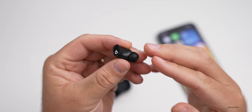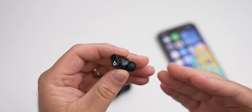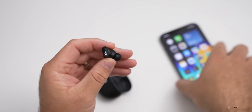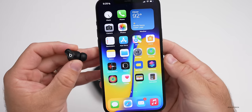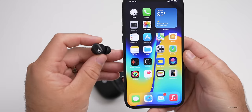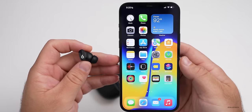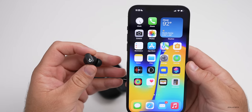These are IPX4 rated for sweat and water resistance. You can also use Siri with them by saying 'Hey Siri' when using them with an iPhone. Additionally, they support Find My, so they automatically show up in Find My and you can locate your earbuds at any time if you've lost them.